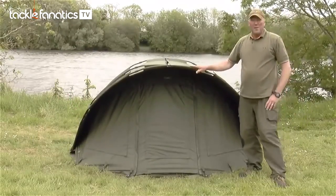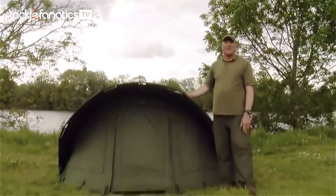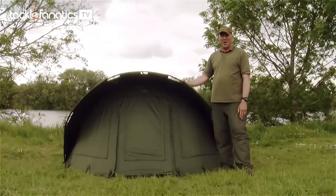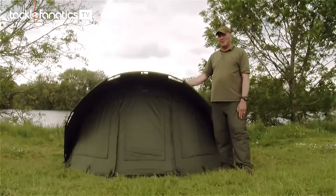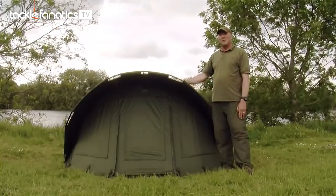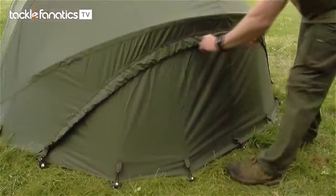There we have the visor set up ready to go. The visor bivvies are available in both a one and a two man. They come with a new Climatex material which has a 10,000 millimeter hydrostatic head. This allows the bivvy to breathe and greatly reduces condensation.